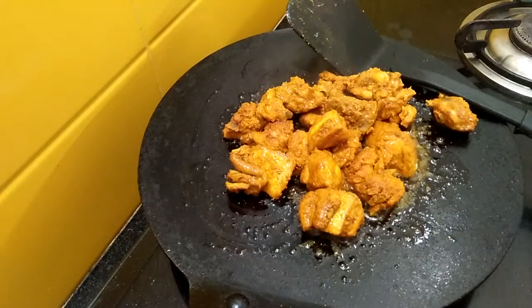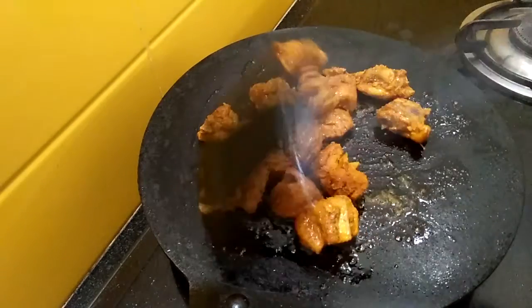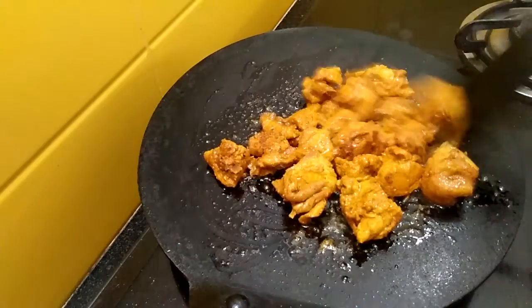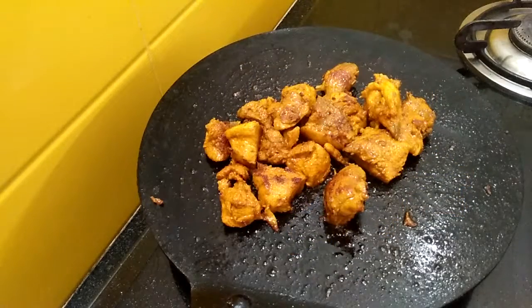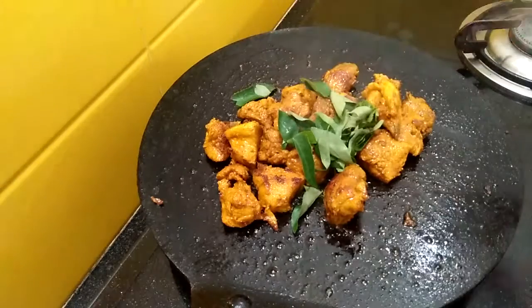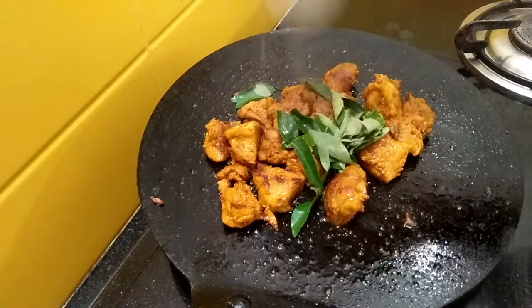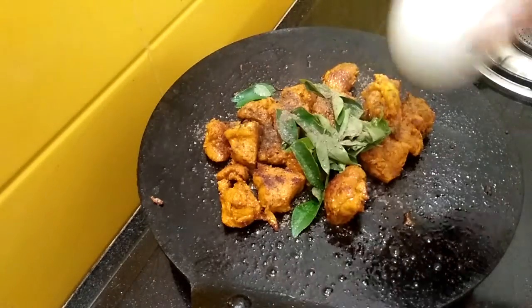Close and cook the chicken until it becomes light brown, keep roasting and stirring. You can see the chicken has started to turn light brown. Now add curry leaves and pepper powder — add according to your taste, I am adding just half a teaspoon.